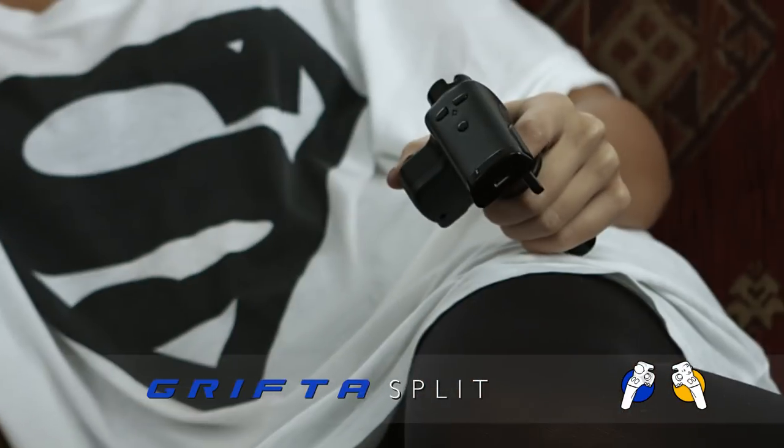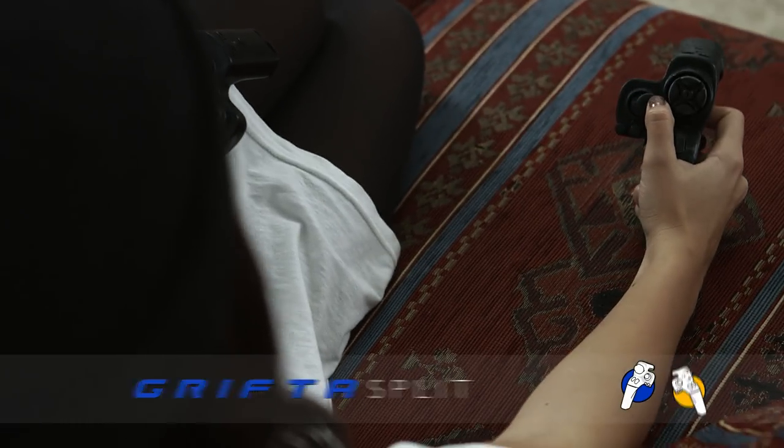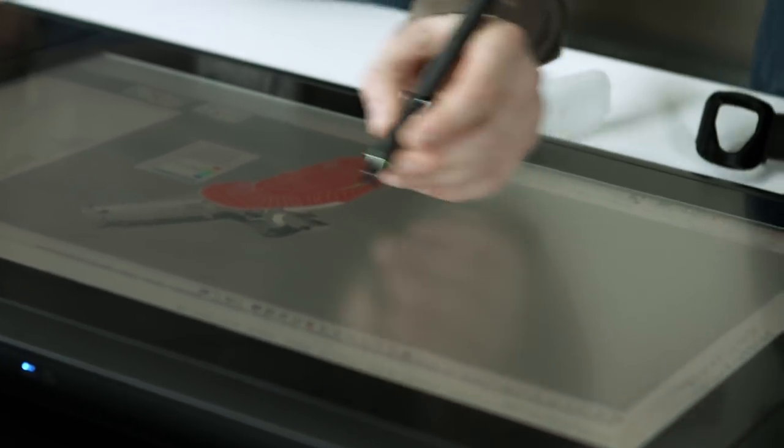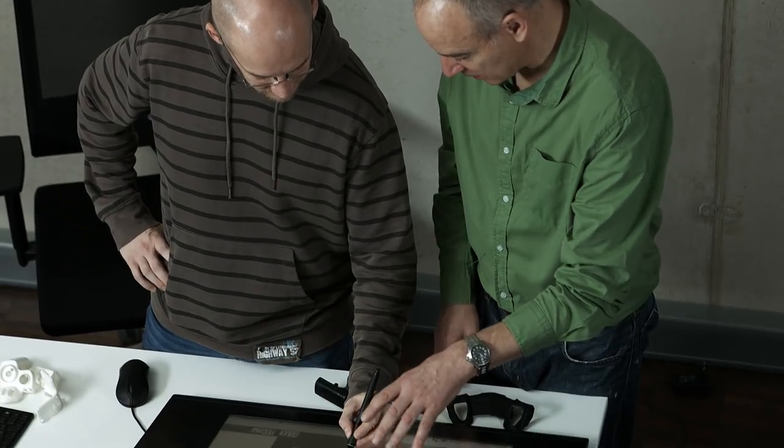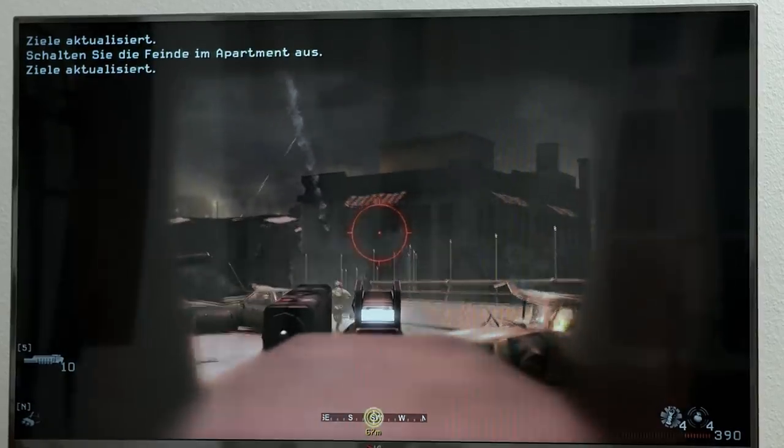Our solution is to bring the gamepad components to the fingers and thumbs. Triggers, buttons and joysticks are placed to suit the ergonomics of the human hand. This approach costs a little more in the short term but the result is better gameplay.